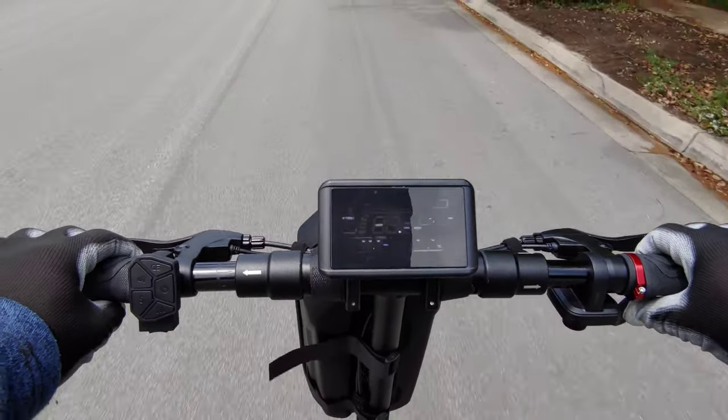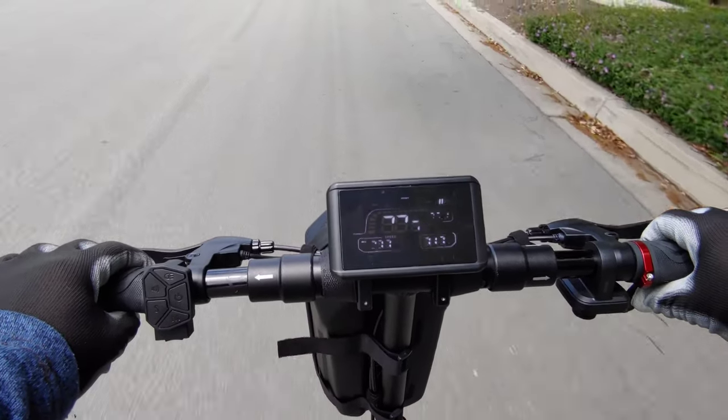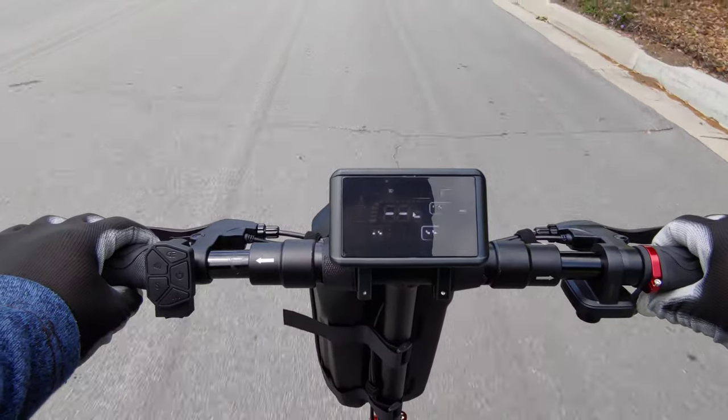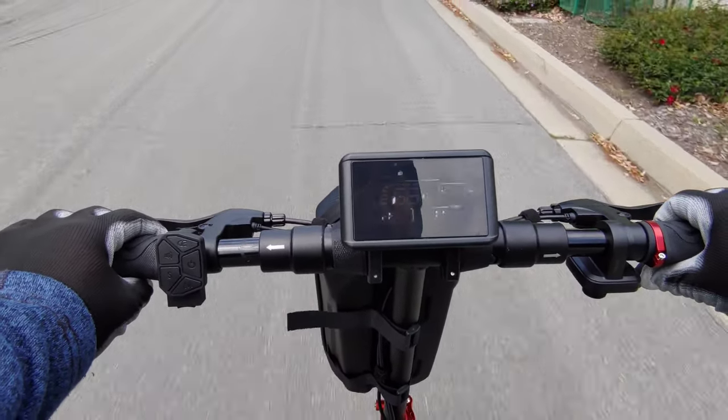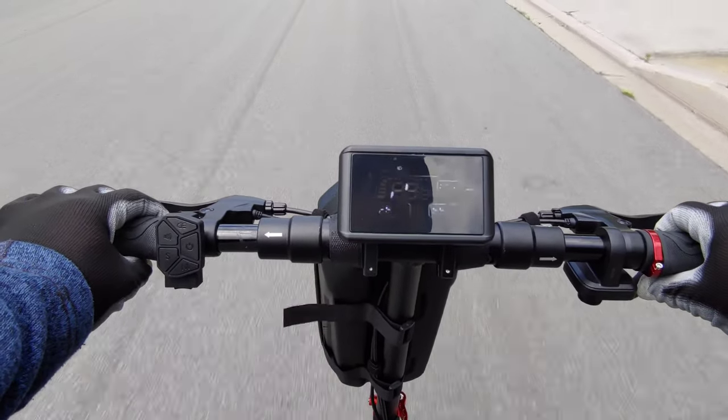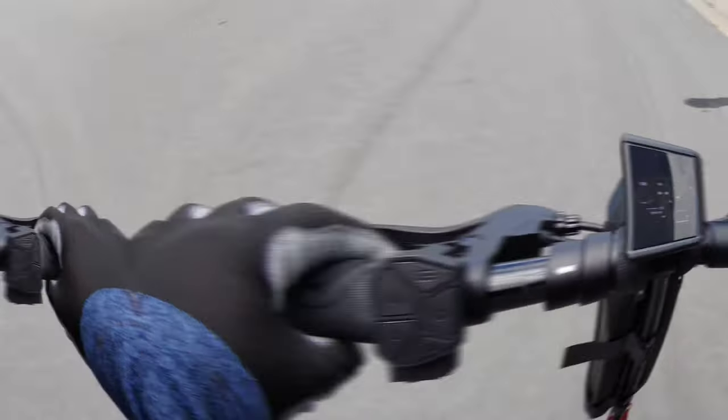As you can see the display here is flickering, but that does not happen in real life — it's just the way my camera is picking up the display. When you're riding and you get this scooter, your display is not going to flicker; it'll be nice and solid and very easy to read. Just keep that in mind.